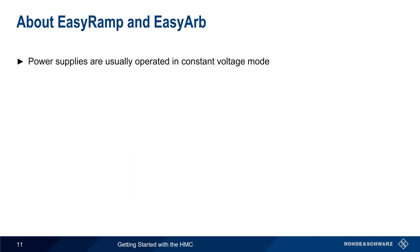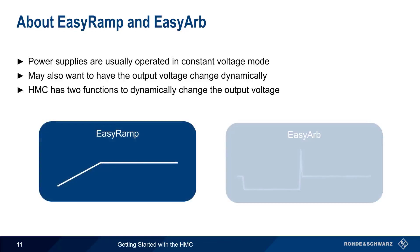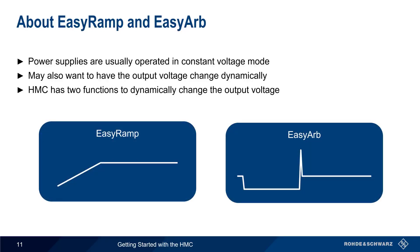Although power supplies are usually operated in constant voltage mode so as to provide a fixed voltage, there are cases where we may want to have an output voltage that dynamically changes based on a user-configured pattern or sequence. The HMC supports two different functions for dynamically changing the output voltage, namely EZRAMP and EZARB. Let's take a closer look at these.